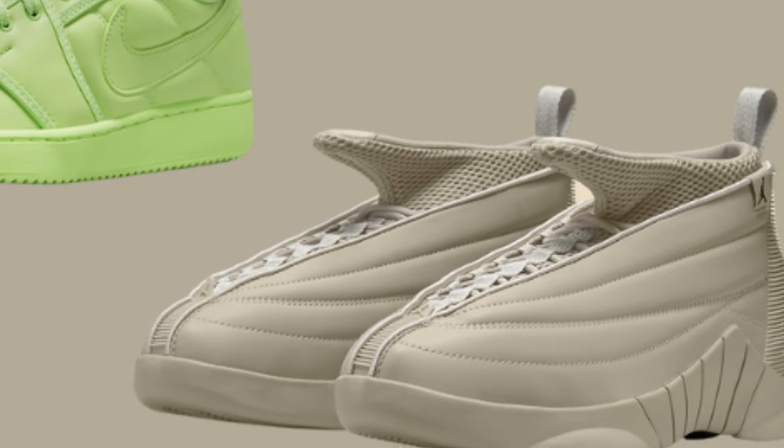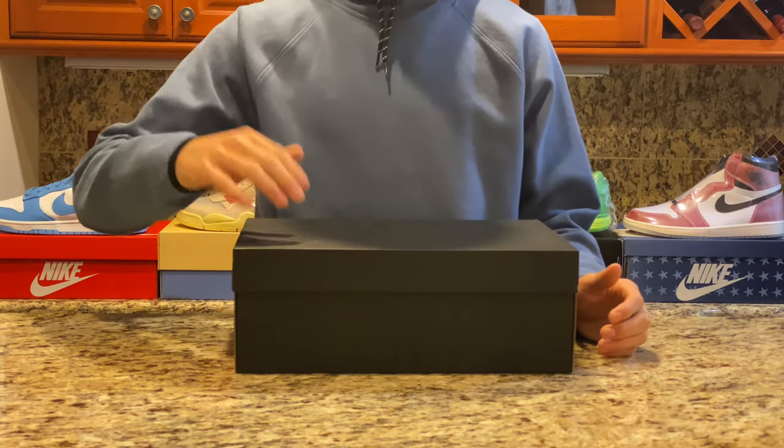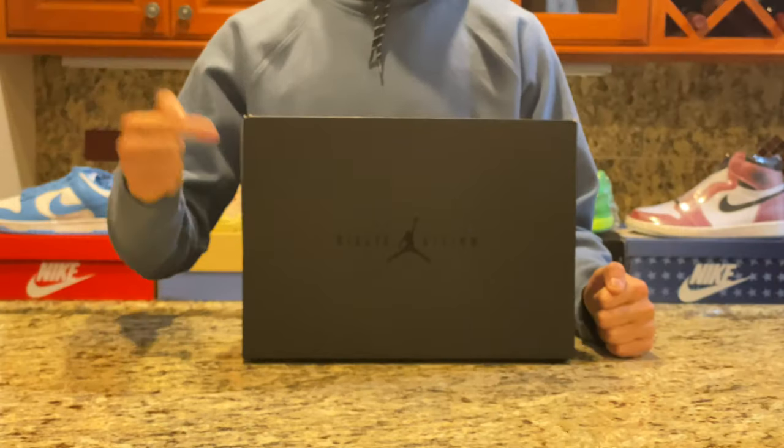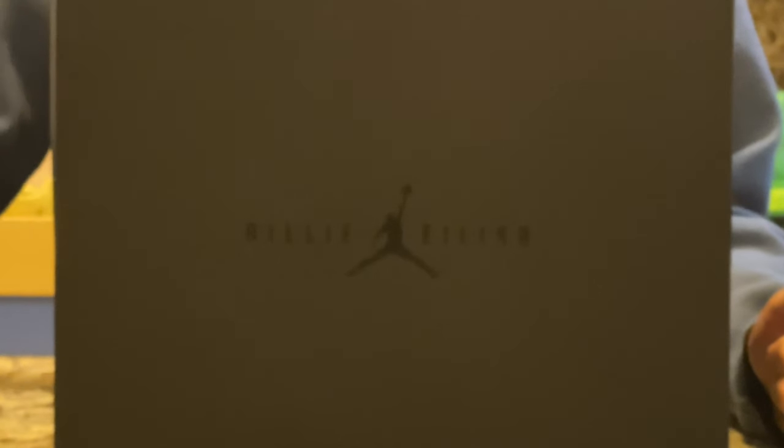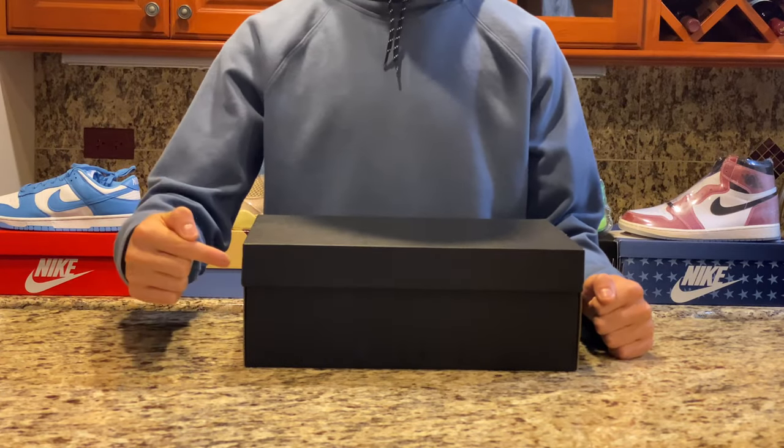Starting off with the box, we can see it's made up of one main color which is a dark black. On the top of the box we can see a Jordan logo with Billie Eilish surrounding it in black text. On one side of the box it says 'Billie' and on the other side it says 'Eilish.'